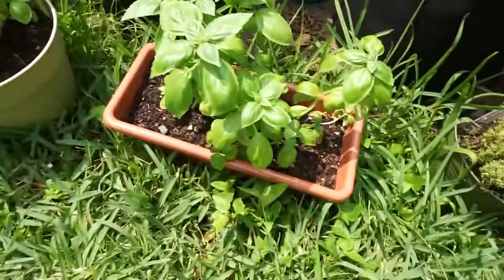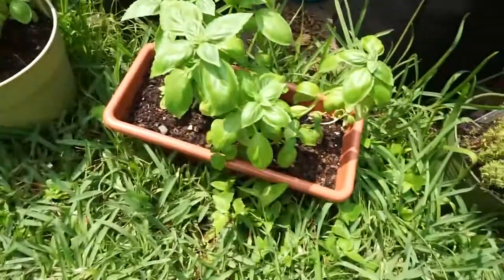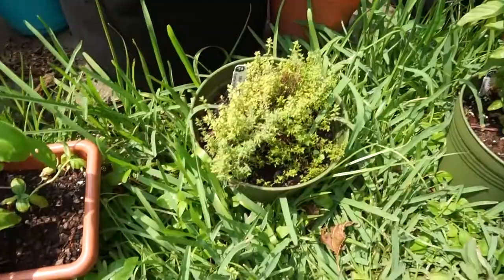Here's some of my basil — I transplanted it and broke it up into two. I have some basil and some orange thyme, which looks like it's dying, so I probably need to bring it inside because it's hot. And I have some mint right here which is doing pretty good.